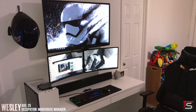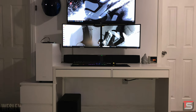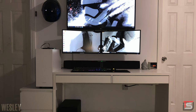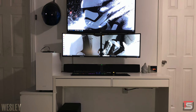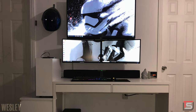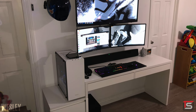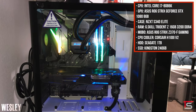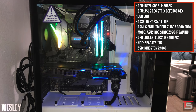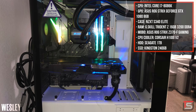Wrapping up the episode is Wesley and his super clean Stormtrooper themed setup. The desk not being centered with the monitors and the TV is kind of driving me insane. My guess is that he mounted both monitors and the TV first since it's kind of centered with the wall, and then realized the desk couldn't be centered because there wouldn't be enough space for the drawer to hold his PC. He also put the PC on the left side which kind of defeats the purpose of having a side panel — I was not able to look inside his PC. I would probably remove that caution sticker off of it as well.